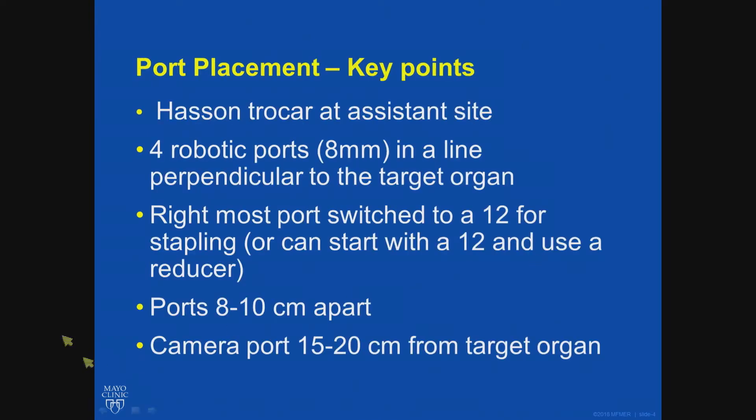Port placement: I place a Hassan trocar at the assistant site. This may not be what most people do, because there is a robotic Hassan port available, but whenever I use it I get an air leak. So I use a balloon Hassan at the assistant site and four robotic ports in a straight line perpendicular to the target organ — here, the rectum. The camera port should be 15 to 20 centimeters from the target organ; if you are not within that range, you will get into some kind of trouble — either too far or too close.